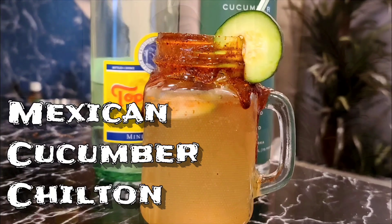What's going on guys, bartender here. I am back with another drink, and today we have a special request sent in from my friend JP. All right, this one's for you buddy. This drink today is called a Mexican Cucumber Chilton.